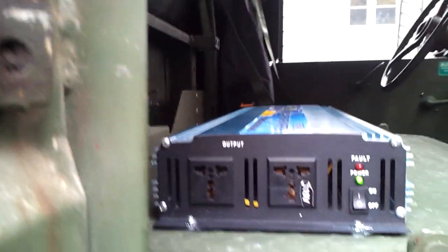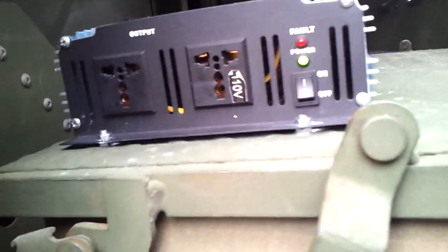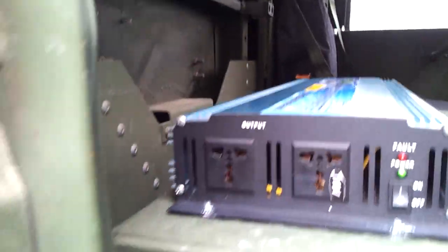When you connect this up to your system, you want to make sure your battery is able to supply 27 to 27.5 volts. It's a 24-volt battery system, but with the charger running that works out to about 27.5 volts.